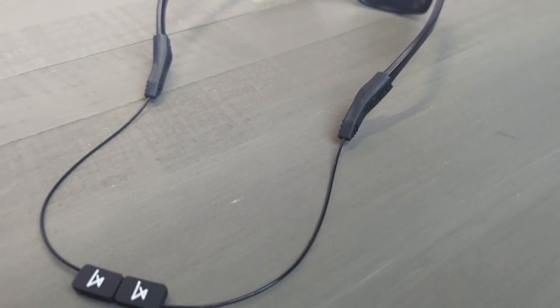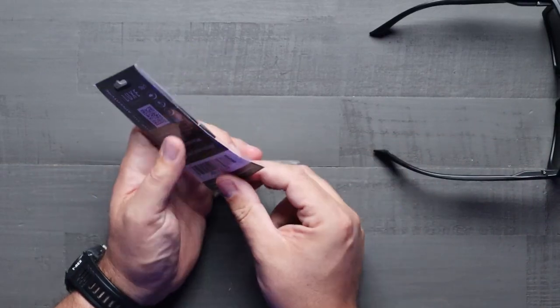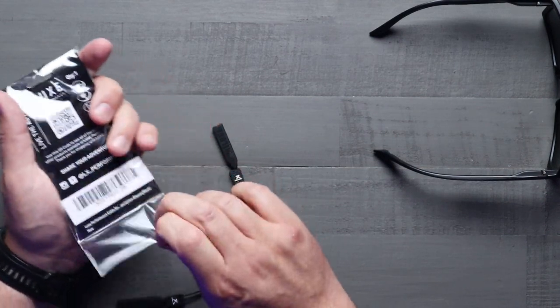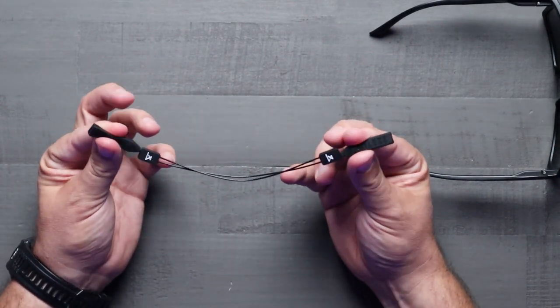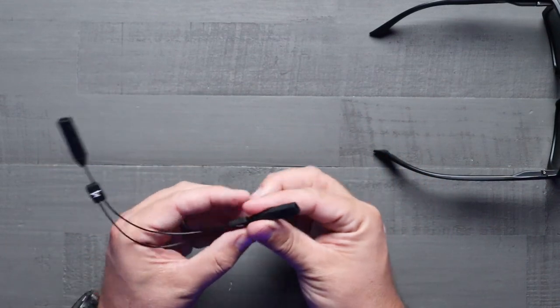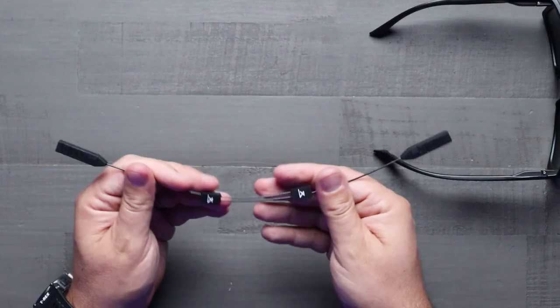Let's open up the package and see what we get. Opening this up, which is very straightforward — let me just make sure there's nothing else in here like instructions. Nope, pretty straightforward. Essentially what we have here is two rubberized ends that have the Luxe branding, and then two little clips. These clips allow you to make adjustments on the length that you want.